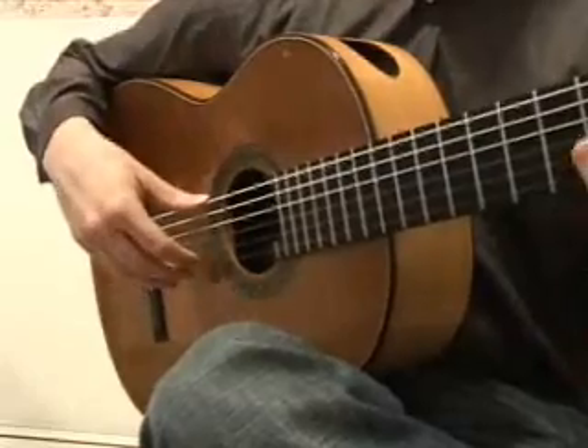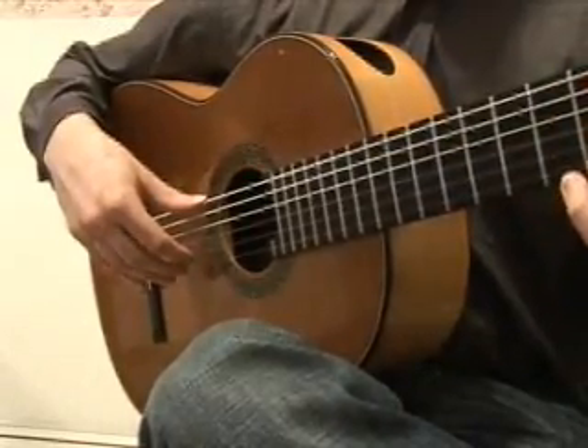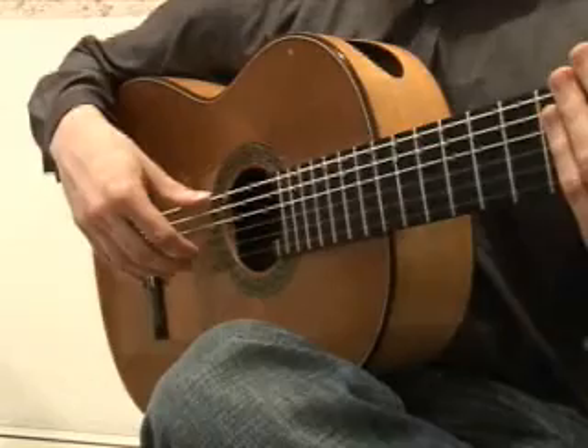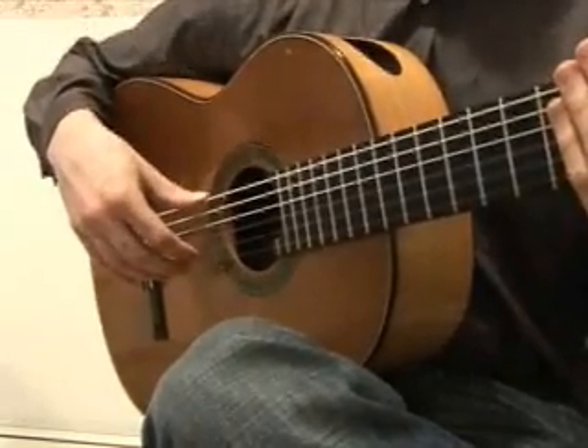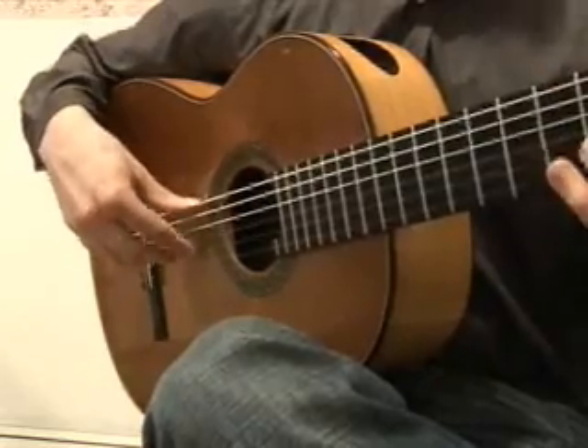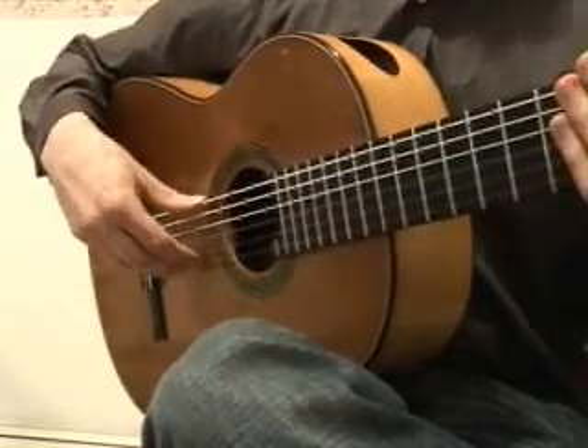So, I would practice it like this. Start with the first note, then add one note to it, then three notes, four, five, and so on.